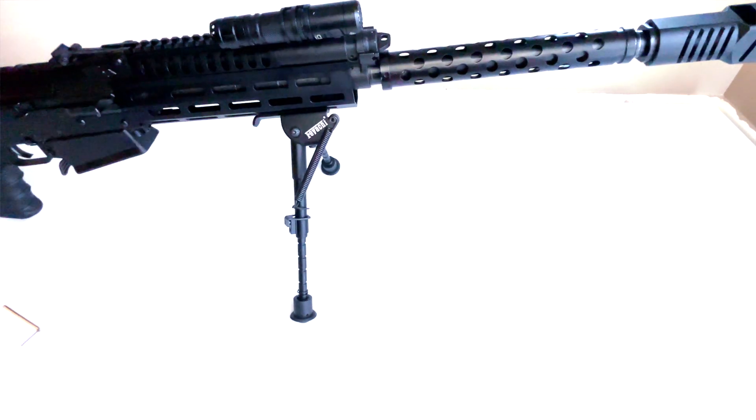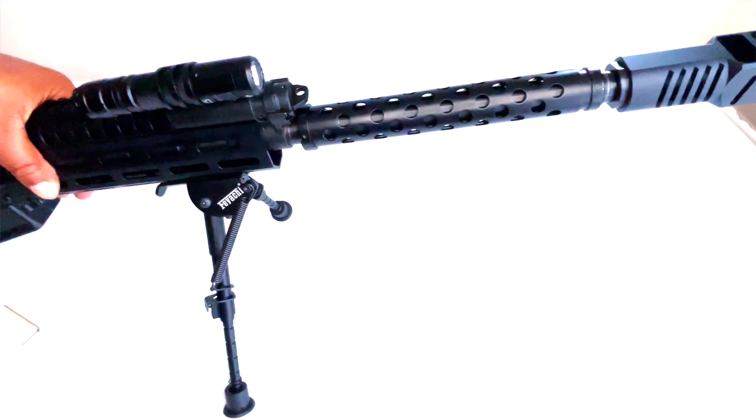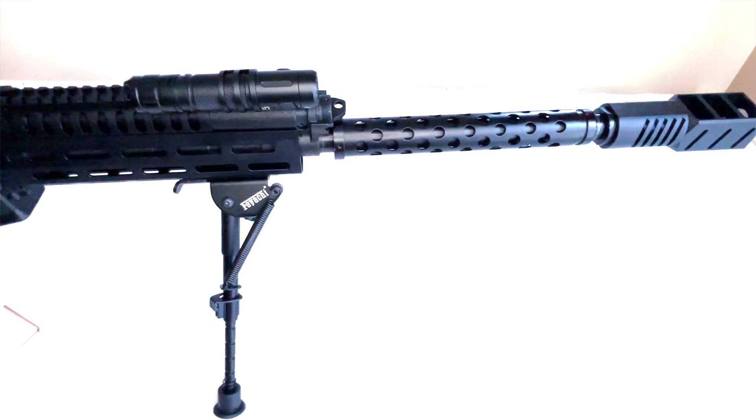And there we go — now it's in the raised position right there, as you can see. This is a pretty cool bipod.